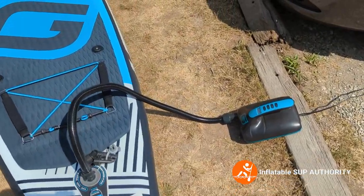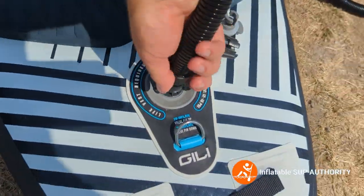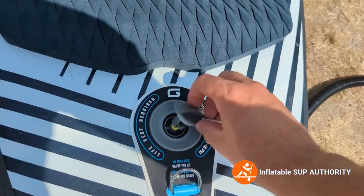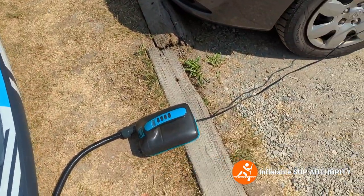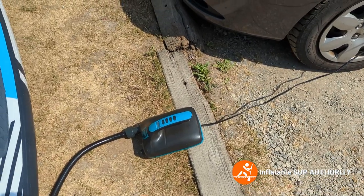All right, now it is done. Simply make sure the pin is up so it's not deflating, put this down, and then you can just detach the cigarette lighter from the car, turn off the car, and you're good to go to the water.